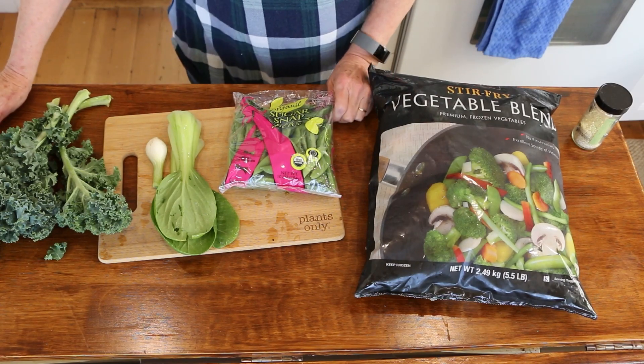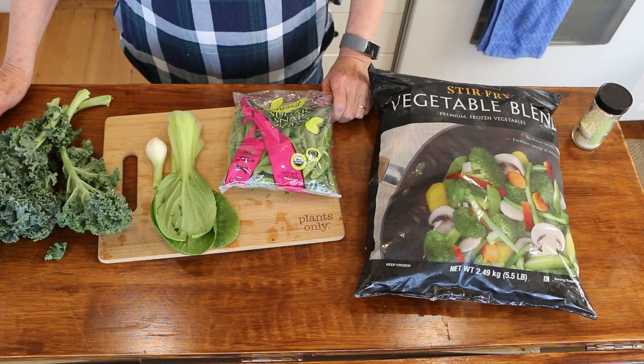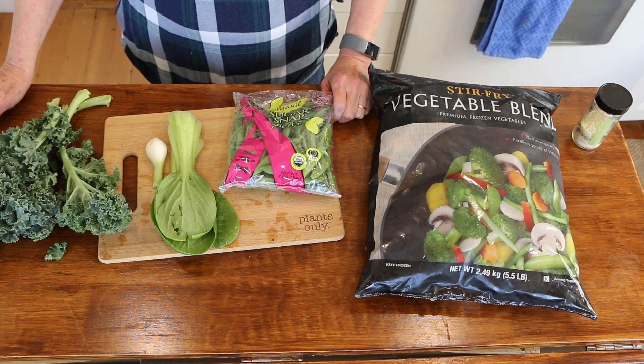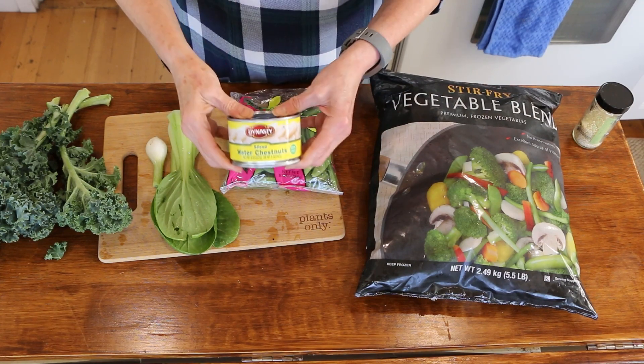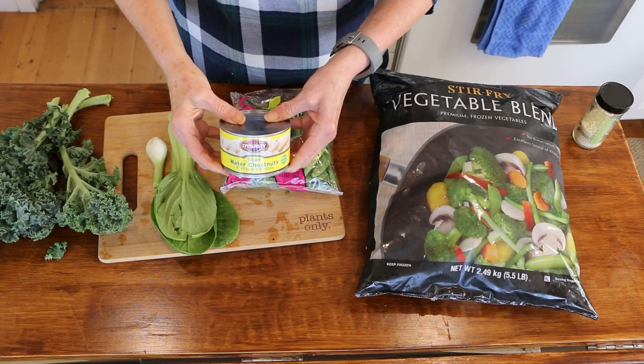I'm also going to be showing you the Asian-inspired sauce that I'm going to be putting on the veggies. And as always, I have rice already prepared in the fridge — I always have rice in there — so we will pair this with some rice. And I almost forgot, I'm going to add some water chestnuts in there as well.